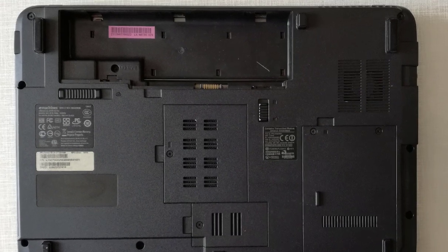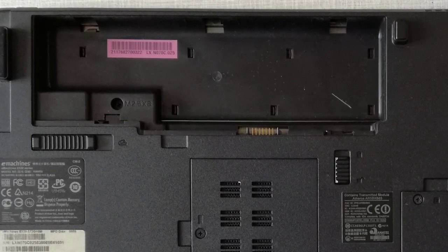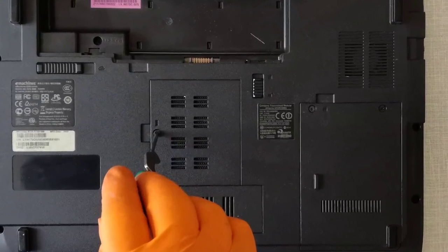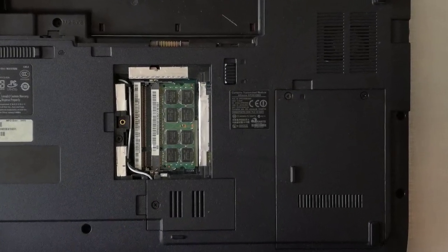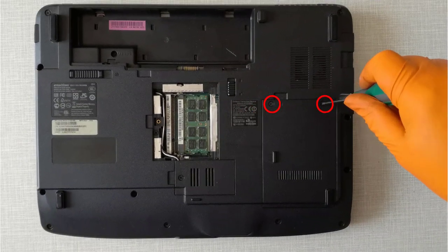Step 1, I remove the battery. Step 2, I unscrew the screw and remove the RAM cover door. Step 3, I unscrew the screw and remove the hard disk drive cover door.